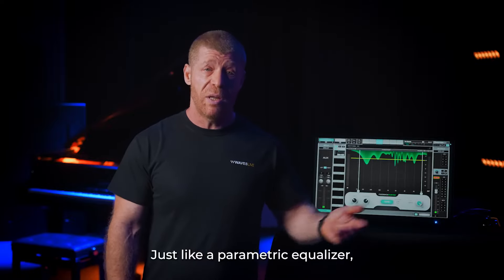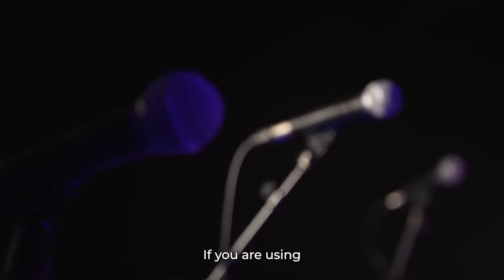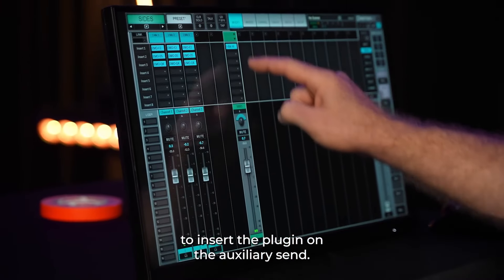Just like a parametric equalizer, Feedback Hunter can be inserted on a vocal mic or an auxiliary send. If you are using multiple microphones on the same stage, it makes the most sense to insert the plugin on the auxiliary send.